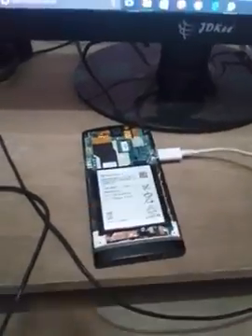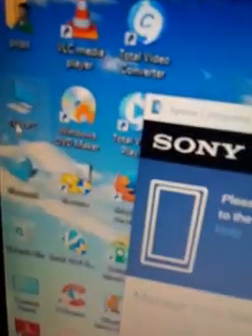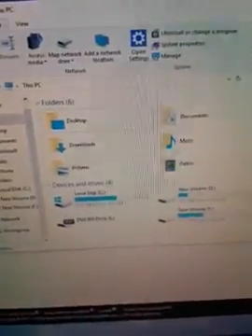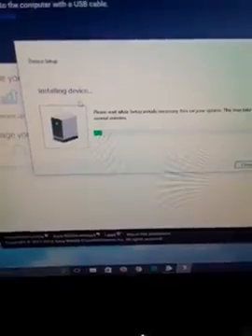Another way — since this is really a software issue — is to connect the USB cable and connect it to your PC. I'm connecting it to my system now. Initially it wasn't detected, so I pressed the connector a little and reconnected it. Now you can see here the device is being installed.